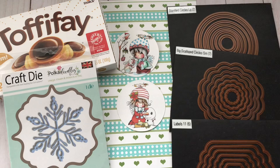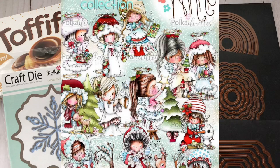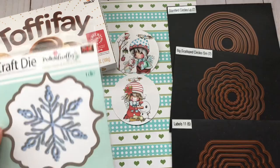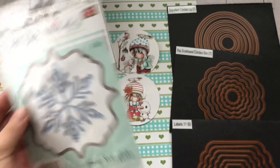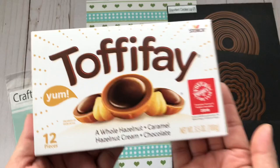For my project, here are some of the supplies that I used. Of course I used the gorgeous images from Polka Doodles — all of the printed paper I used to cover these boxes are from the Weenie Christmas Wishes collection, and the actual Weenie images are from the Weenie Angel collection. I'll have both of these collections in the description box. Also from Polka Doodles, I used this snowflake die.